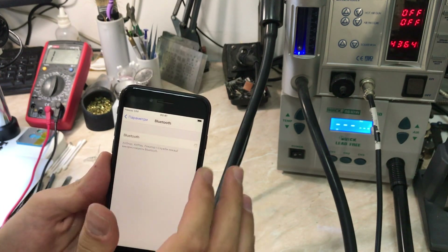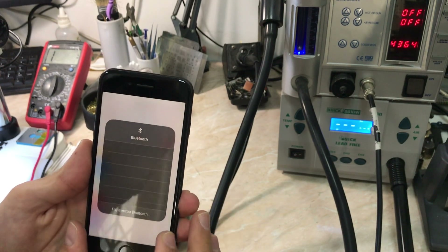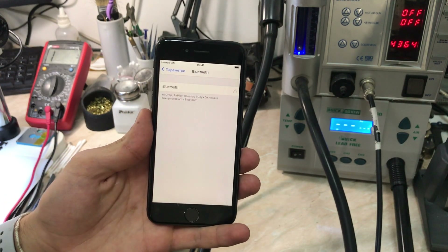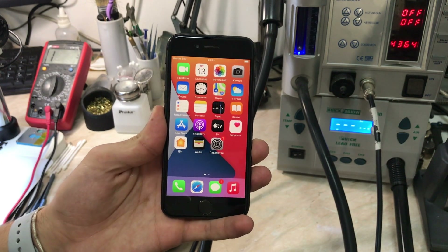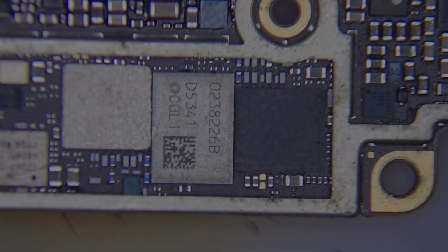The Bluetooth function is not working — it just keeps searching. Also in this video I'm going to show you the correct diagnostics. I'm pretty sure we can fix it. It's very common on the iPhone 8 and 8 Plus series to have a Wi-Fi and Bluetooth issue. So as always, we're going to jump into the microscope and see how this board looks from the inside.